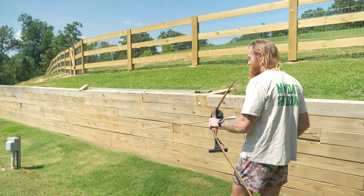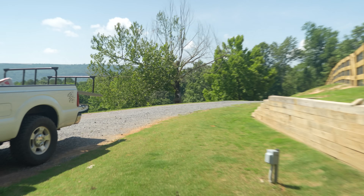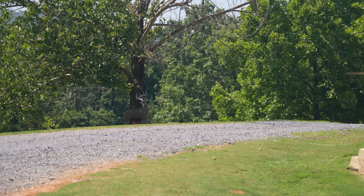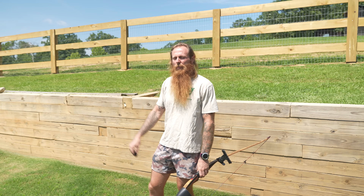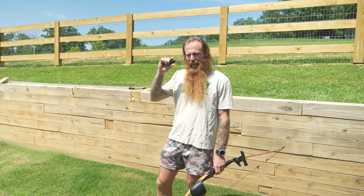Here we go, 30 yards. It's a long shot — we're going to try to arch this thing in there. Nice shot at 30. I know what happened on that 25 with the gap shooting.